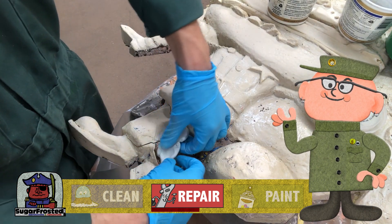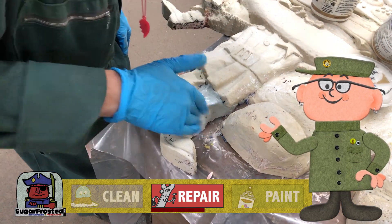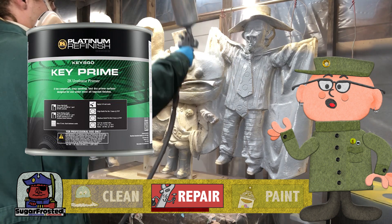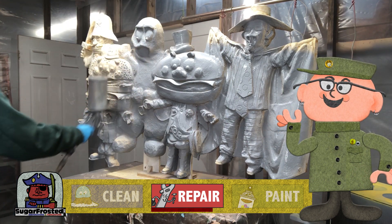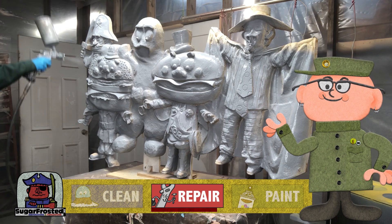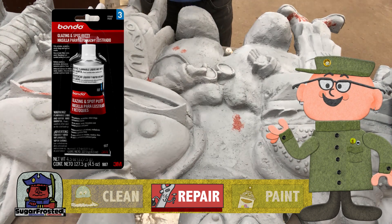Big Mac was missing an entire half of his leg, but I think we did a pretty good representation of what it looked like. Now that all the major damage has been patched, it's time to give it a base coat of automotive primer. This serves two purposes: one is to give it a good solid base for the paint to stick to, and two is to help us see what areas may need some additional patching and repair. We patched the smaller holes with some glazing putty and then gave it another layer of primer.